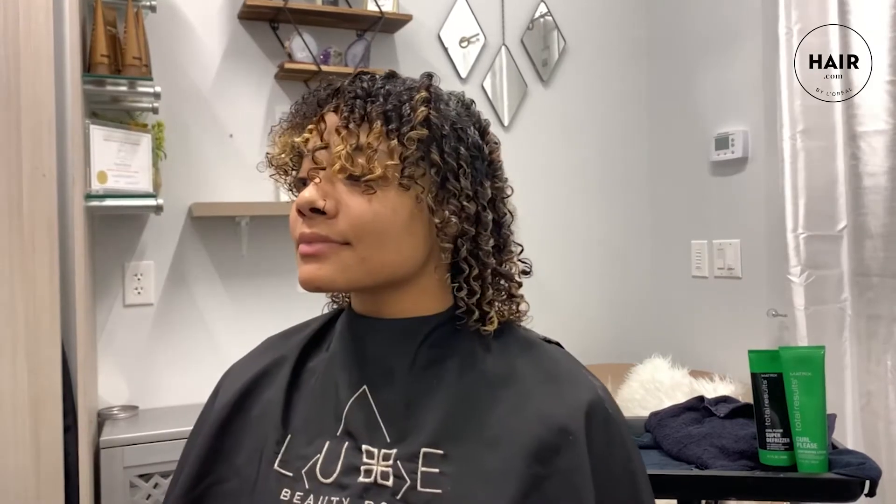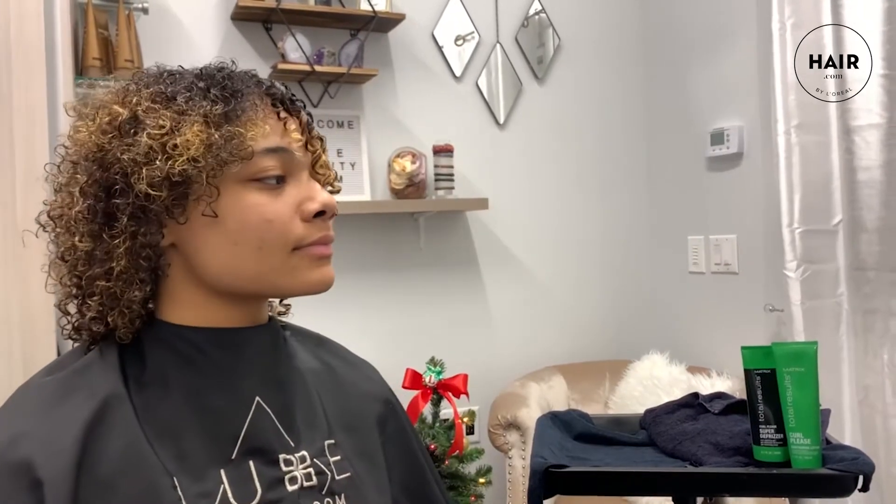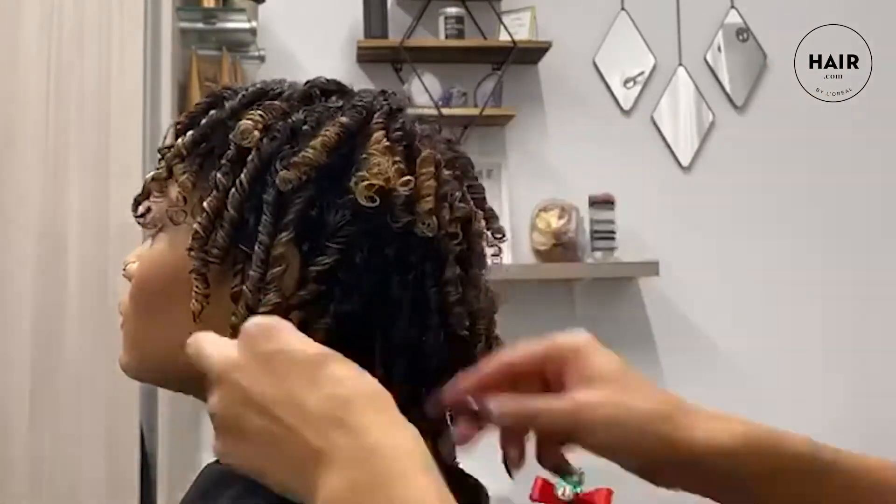This is her hair from the front — that defines curls to the side, which we didn't define yet. So you can already tell how beautiful these are gonna dry.